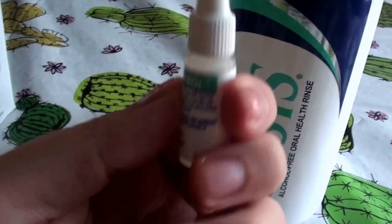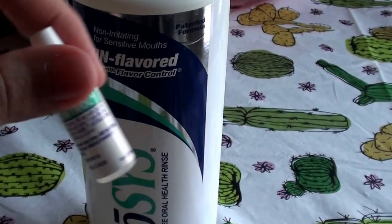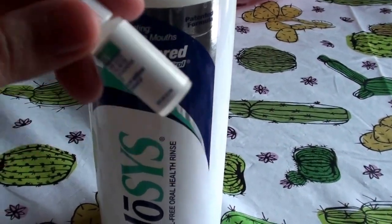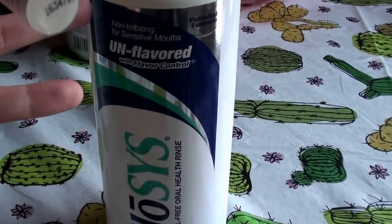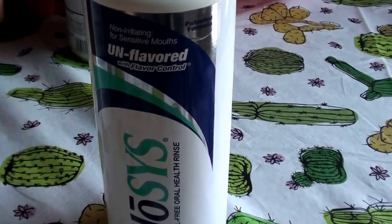Now, if you do want to flavor this, it came with this really tiny bottle of drops — flavoring drops. So if you want to flavor up your mouthwash, use the flavoring drops. I honestly have not used them yet, because like I said, I prefer just unflavored, unscented, more bland. That's good with me.